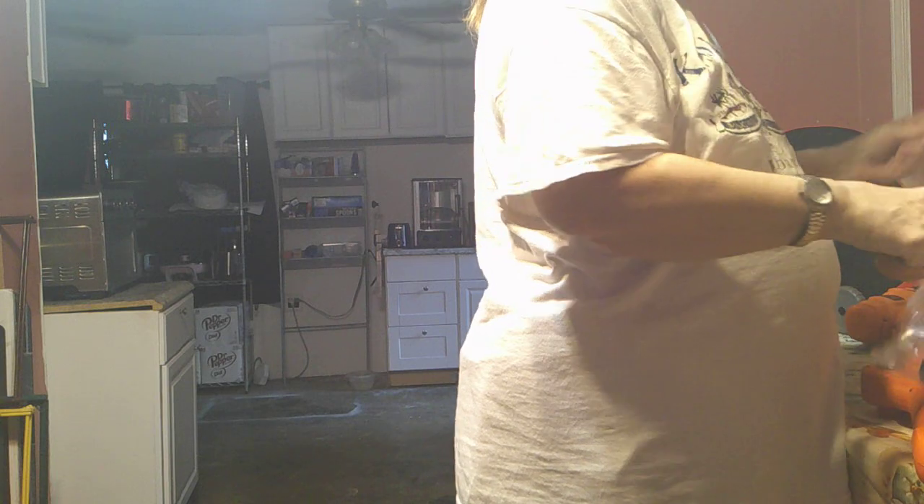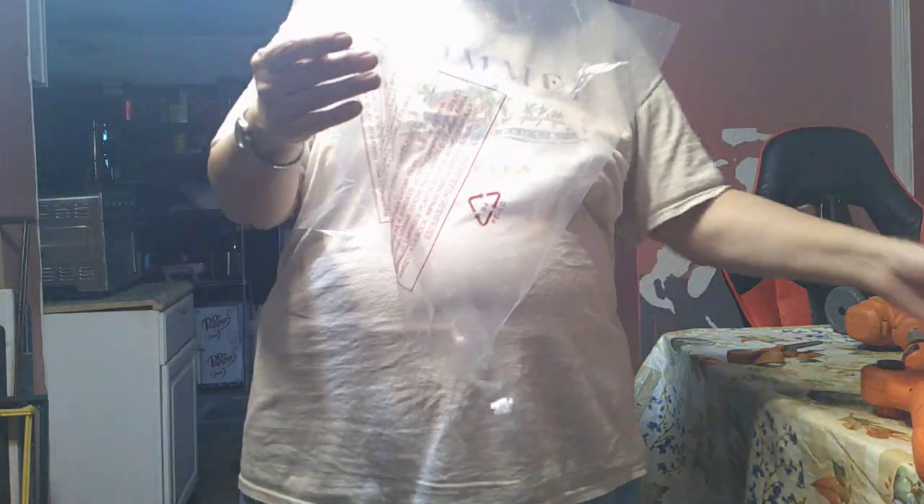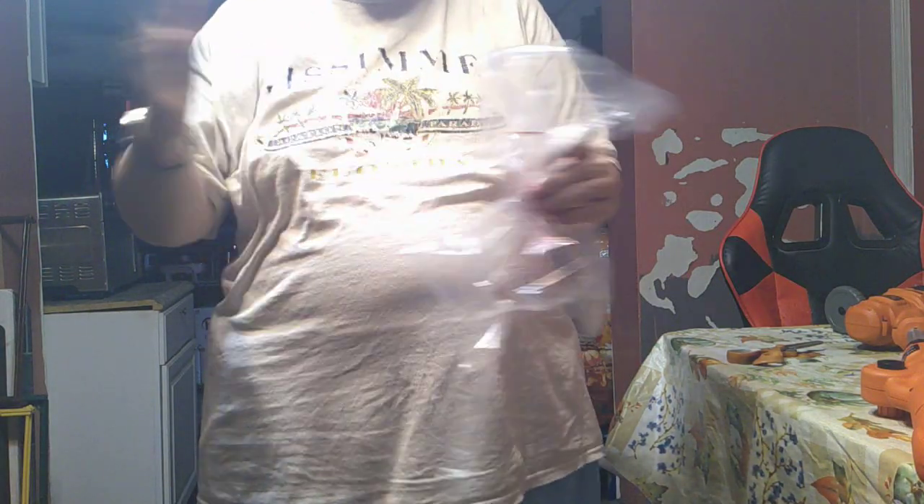When you get plastic like this, make sure you throw it out, because we have pets and I don't want Joanie to get suffocated. So I'll be right back.